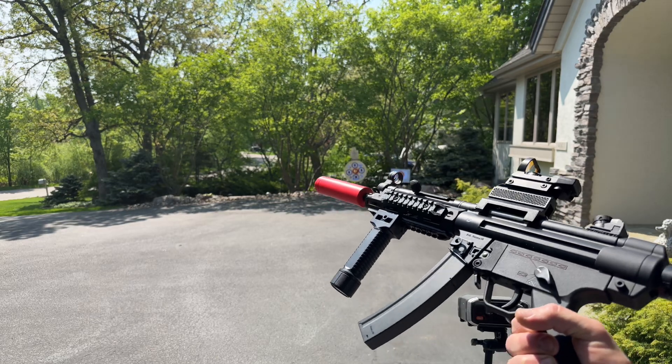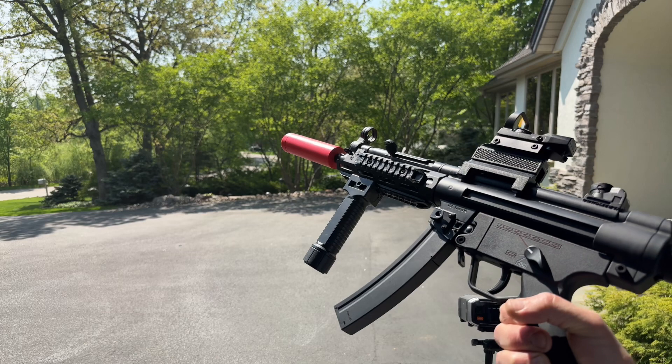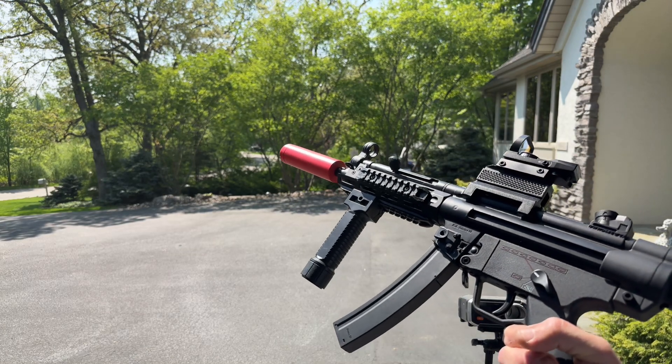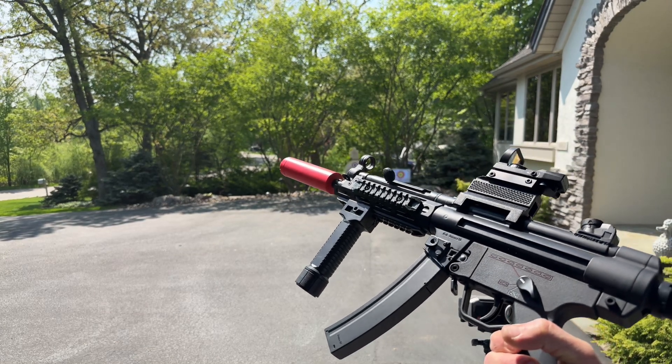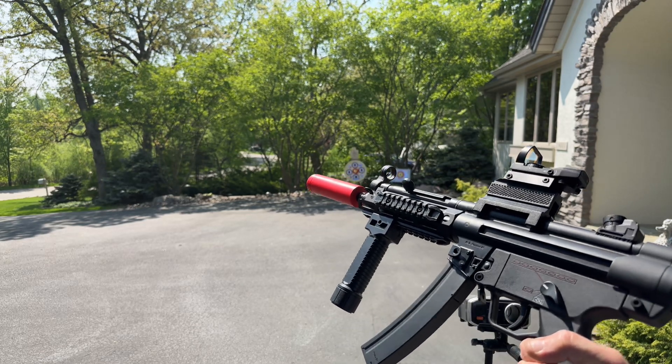It is heavy — I would say three to four times as heavy as the JM MP5s. Got a nice V2 gearbox in there. That War Interest gearbox is considered probably one of the best V2 gearboxes out there.